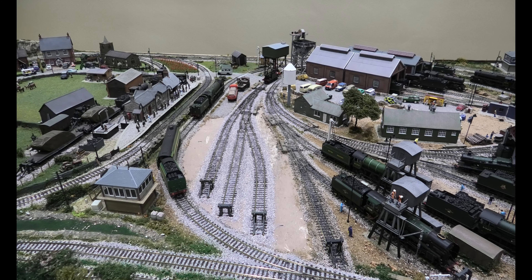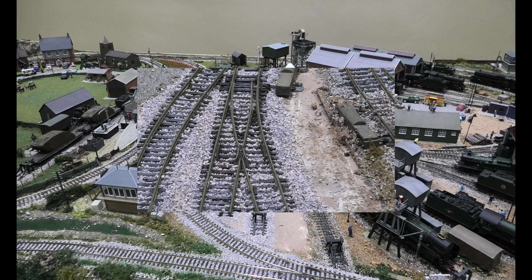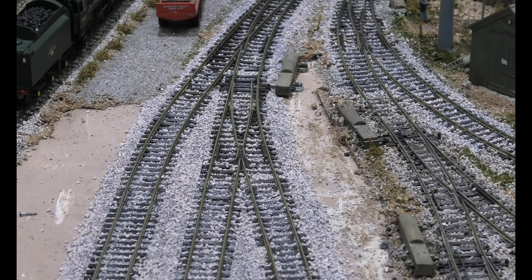Good morning. We've left the ballast to dry overnight and I've used some washers to do some leveling of the track while it's still soft and not totally hard. I'm going to show you now the most important test to make sure with small locomotives you don't have any issues.